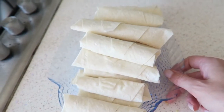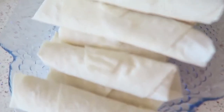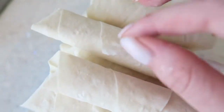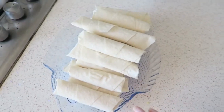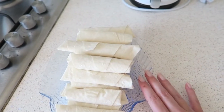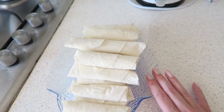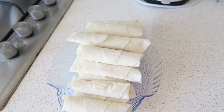This is how they turned out. I think it's okay. The only thing I'm worried about is that they'll come loose. I hope they stay that way. I'm going to fry some now. I'm not going to fry everything because it's quite a lot, so I'll put some in the fridge for maybe after a few days. So yes, I'm going to fry them now.